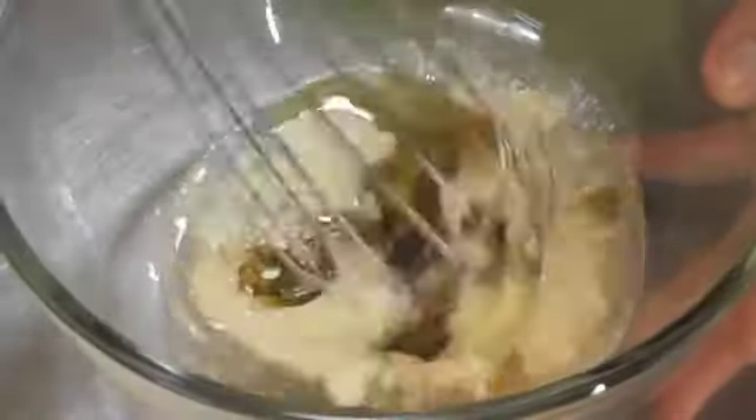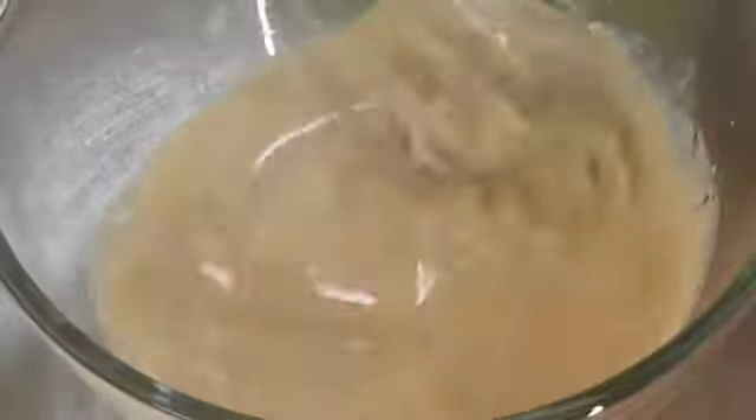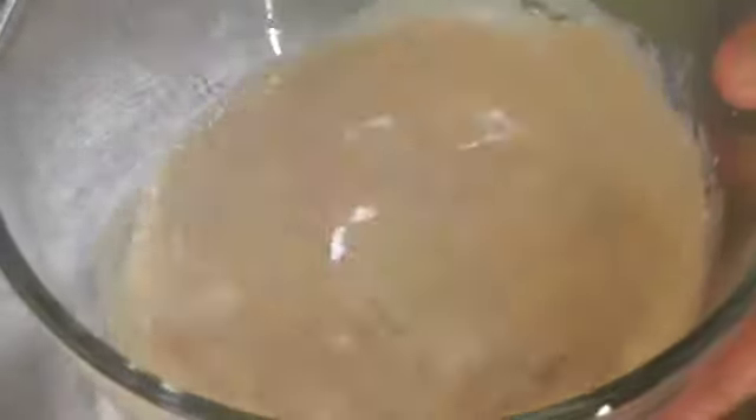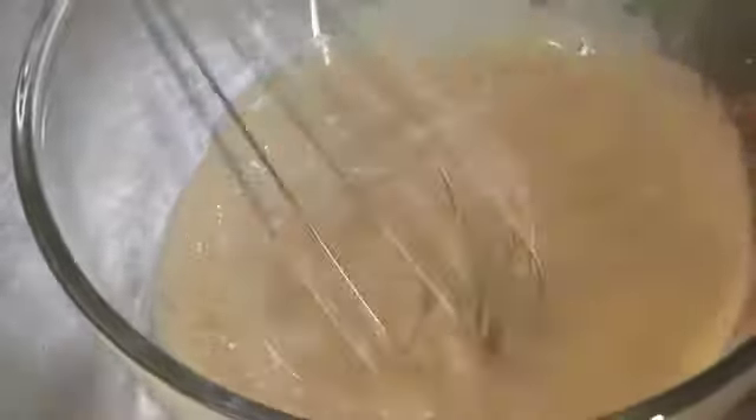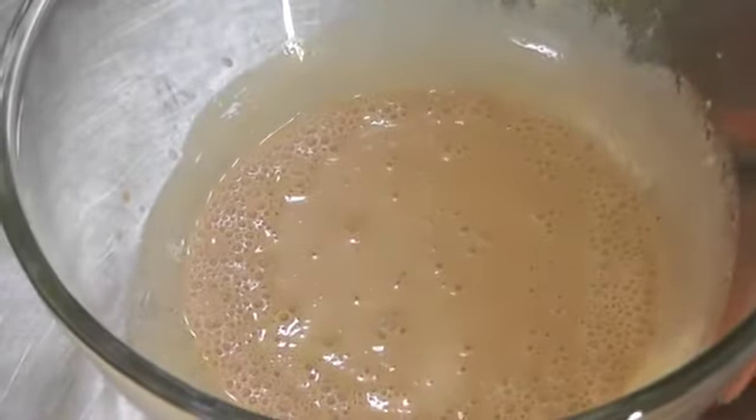What happens is that in the refrigerator it will thicken up some, because with all the ingredients in there it's obviously diluted it and just warmed it up a little bit. And that's it — that's ready to go. Now we'll stick that in the fridge.